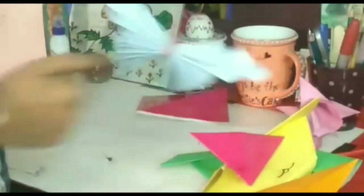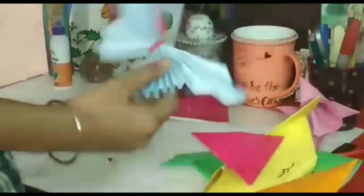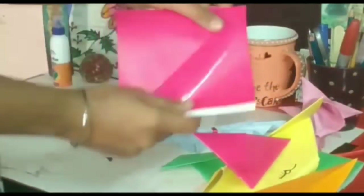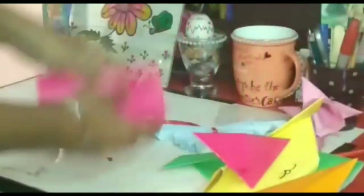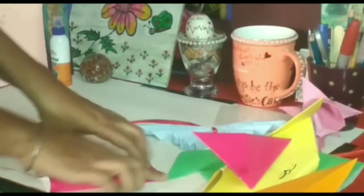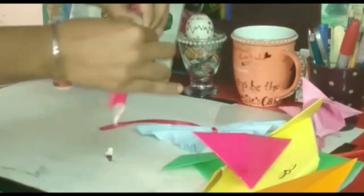Now I will show you how to make a butterfly. So I am going to fold it into half like this. For that, you are going to take a square sheet and fold it into half.